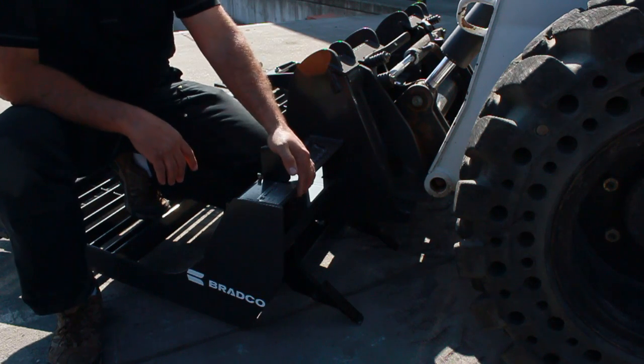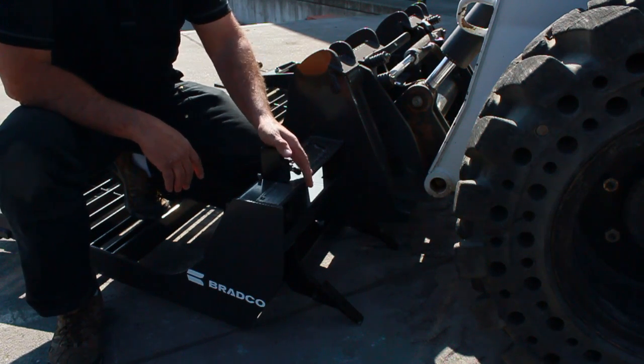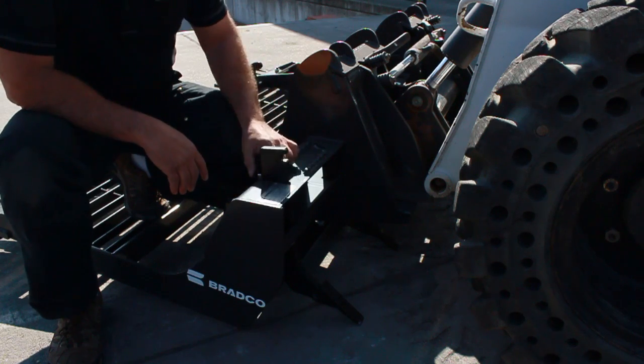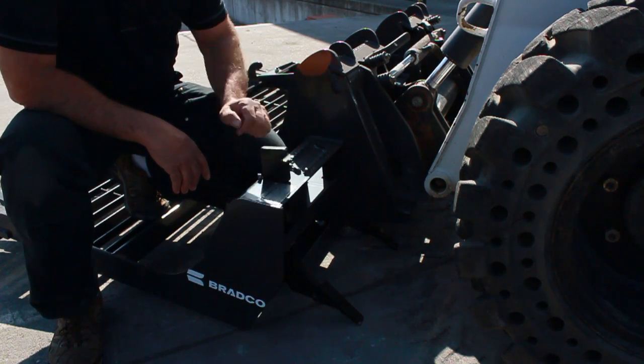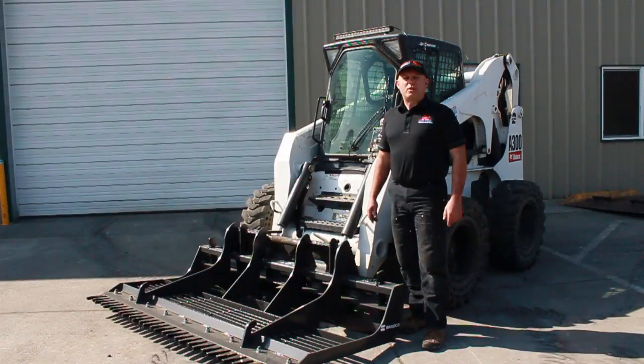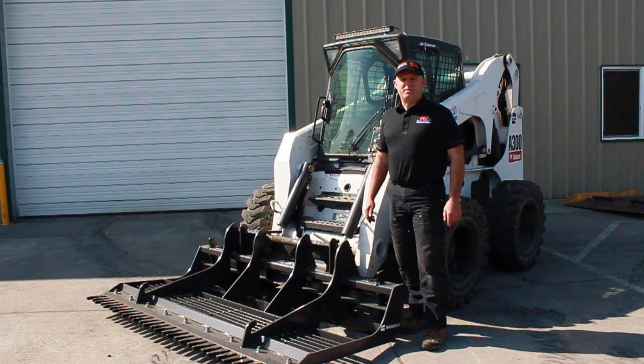Last but not least we have these adjustable ripper scarifier teeth. What this does is if you're in really hard ground that you need to break up, you can pull the pin on this, adjust the tooth down, and then drag backwards and it'll tear up the ground quite nicely. The Bradco Land Sculptor is one of an array of attachments available at SkidSteerSolutions.com. We hope you'll visit us often.